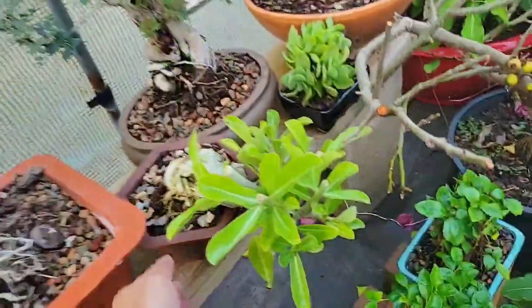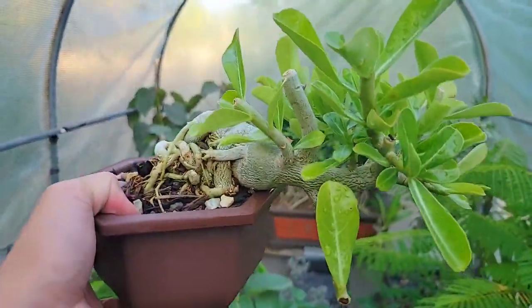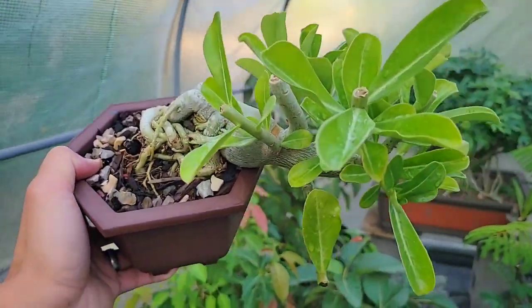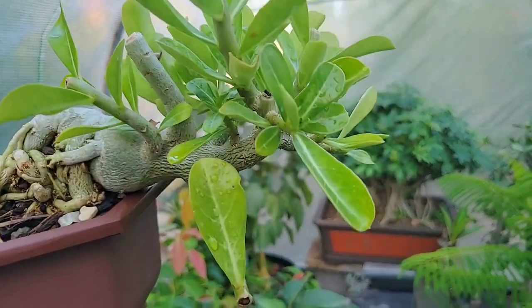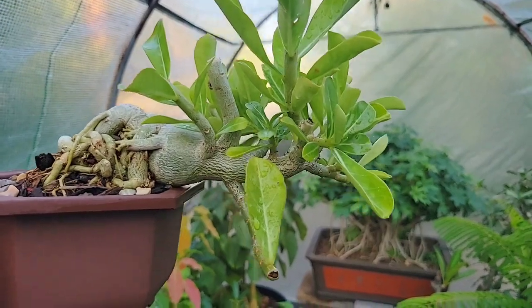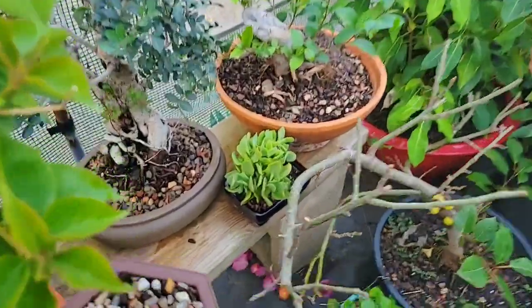This last one I grew out from a really baby seedling. It's not looking too well right now just because I forgot to feed it, so the leaves aren't as green, but it is healthy. I recently just pruned it because it had grown pretty tall and I want to keep it compact, so hopefully it will back-bud a little bit better and stay more compact.